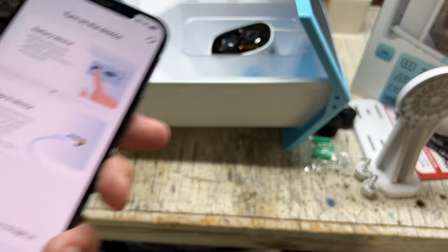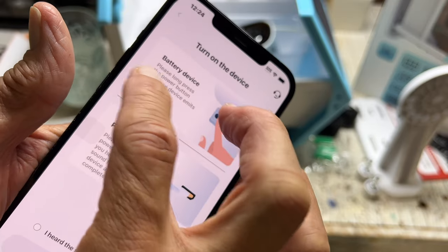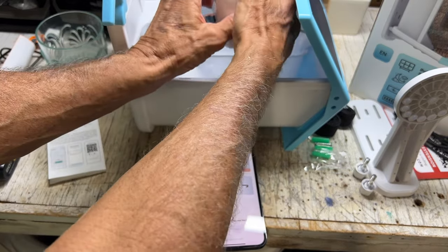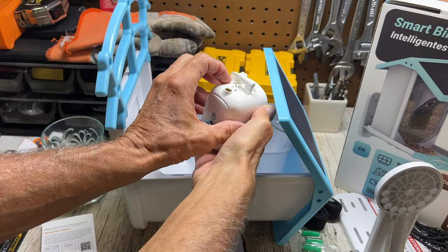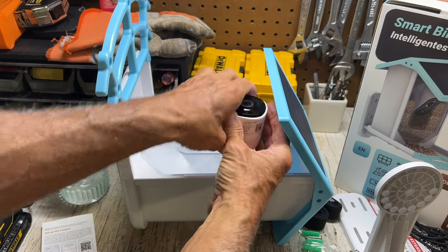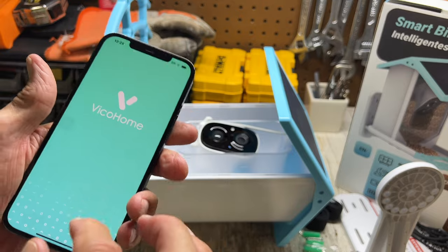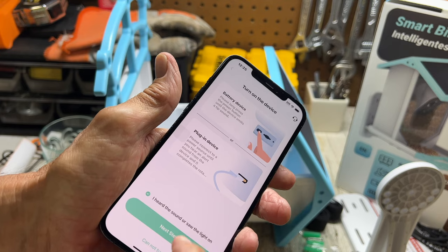I've got to go to Bluetooth. It says 'battery device, please long press on the power button.' I'm pressing the power button and it says 'please use the app to format your SD card first.' Okay, so we've got to use the app to format the card — it's blue and on. I've got it plugged in, I hear the sound. Let's go to the next step.